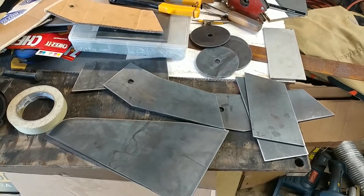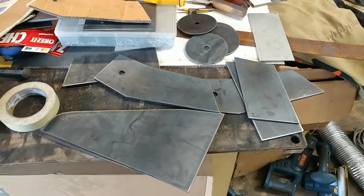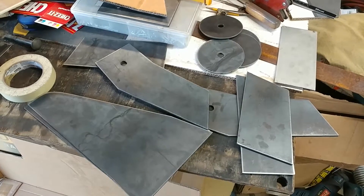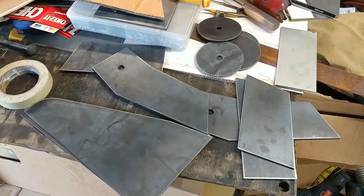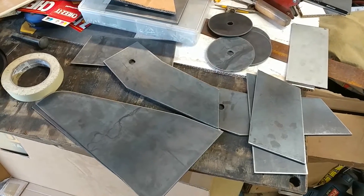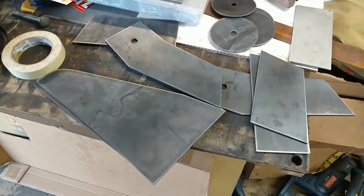Hi everyone. We've just received the PlasmaCut parts that are duplicates of the cardboard pieces. Test fitting them together, we've realized that we have a bit of a problem because as we were taping the cardboard pieces together at weird angles, the tape holding them together would slip around a little bit. So some of these edges are not quite at the right angle, but with a little bit of grinding they should come into shape just fine.